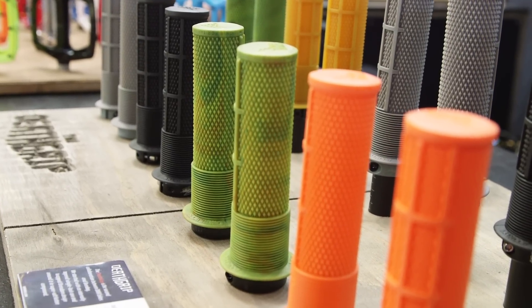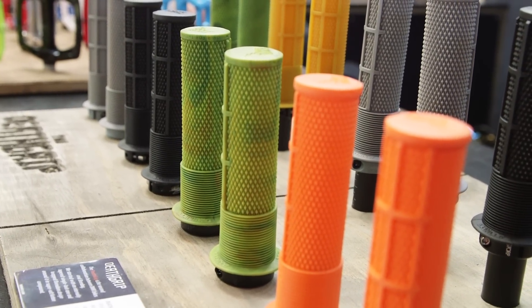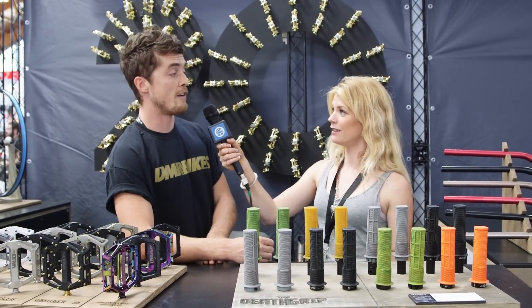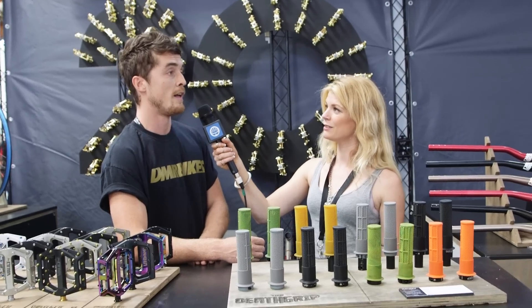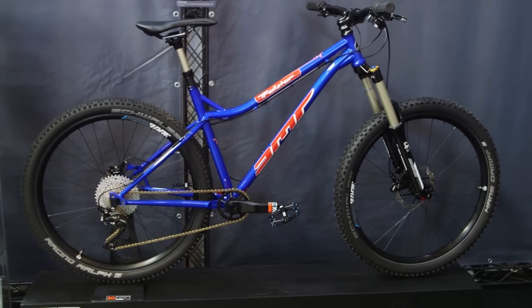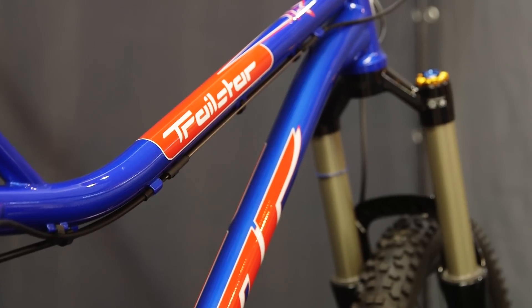I think they look fantastic. So I hear you've got a really special bike to show us? We do — a bike that fits in nicely with our 20th anniversary, a bike that's quite key to DMR's success: the Trail Star. Let's go and take a look at it. So here it is, the Trail Star.